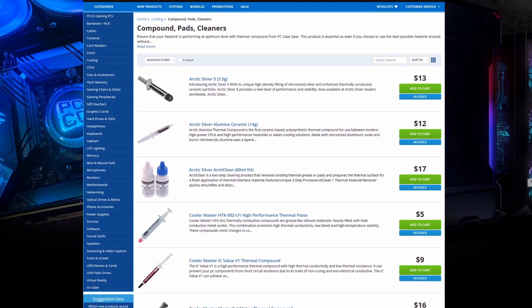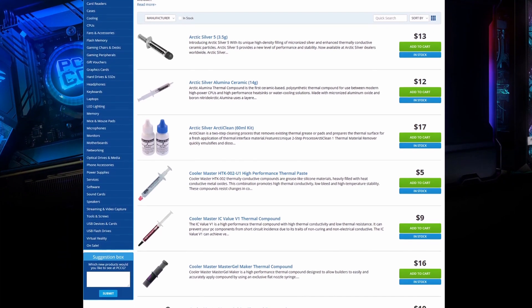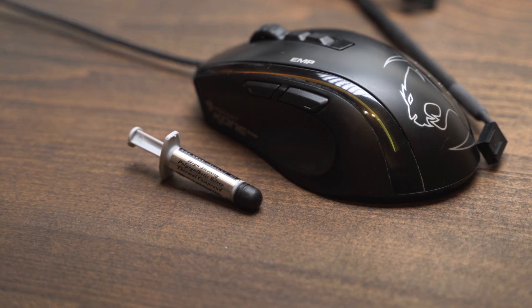I've linked Arctic Silver 5 in the description, and I've been using it for around five years with pretty good success. It's thermal grease so you can pick up a really high quality tube for the cost of a cup of coffee or less. There are cheap thermal grease solutions out there, but at such a low price point there's really no point in choosing a budget option. For reference, this tube was about six US dollars and will last me a couple of years.